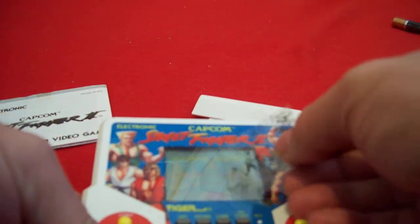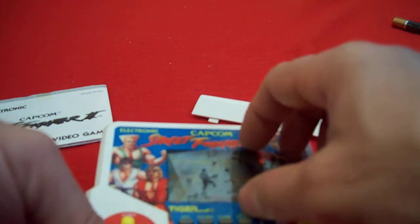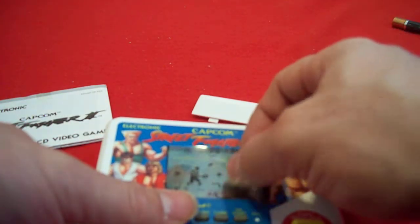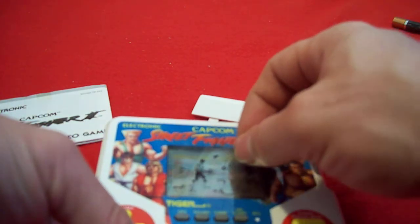I'm not sure if this accessory is actually the right one for this unit, but it would go here and I'm going to include it because it was right next to it in the collection.